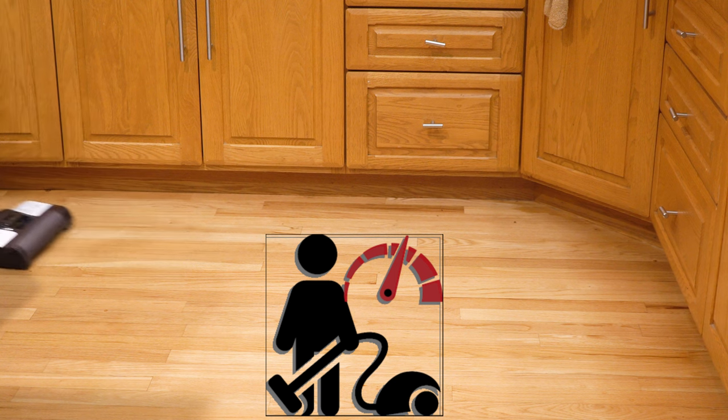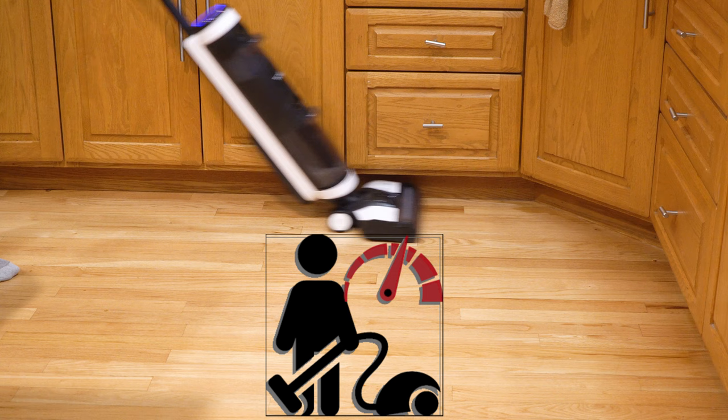Hey, greetings! Performance Reviews, where I give you a review from the technician's point of view, and today we have a much-requested product, which is a Tyneco hard floor scrubber.